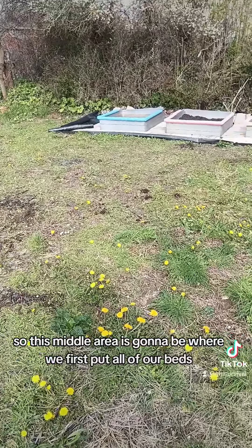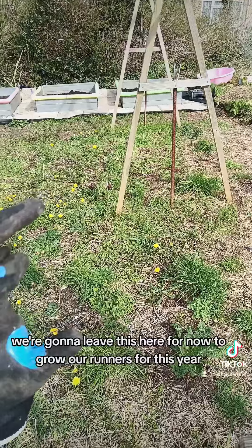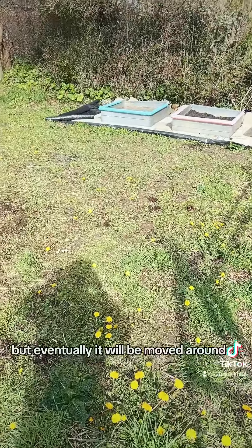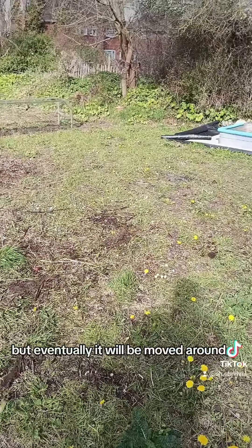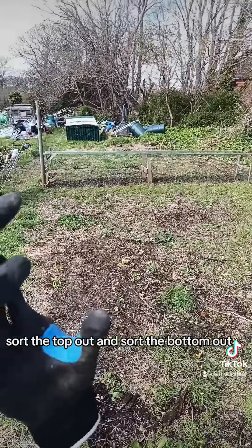This middle area is going to be where we first put all of our beds. We're going to leave this here for now to grow our runners for this year, but eventually it will be moved around. The plan is to get the middle done to grow, sort the top out, then sort the bottom out.